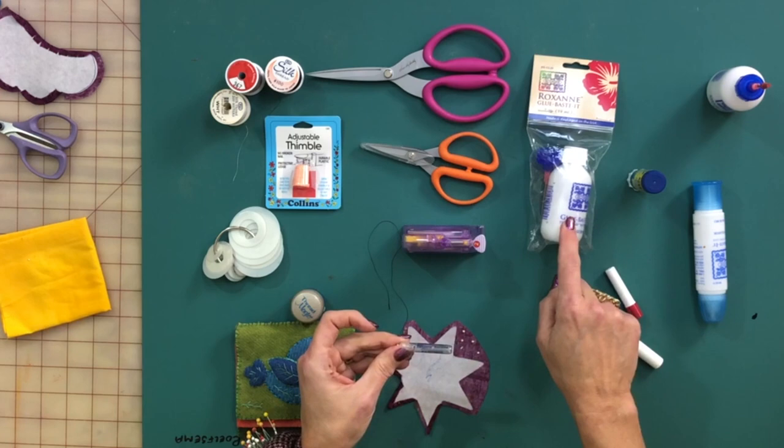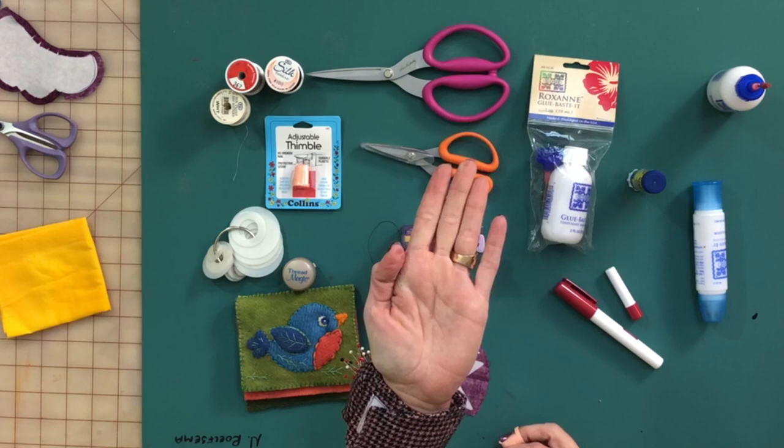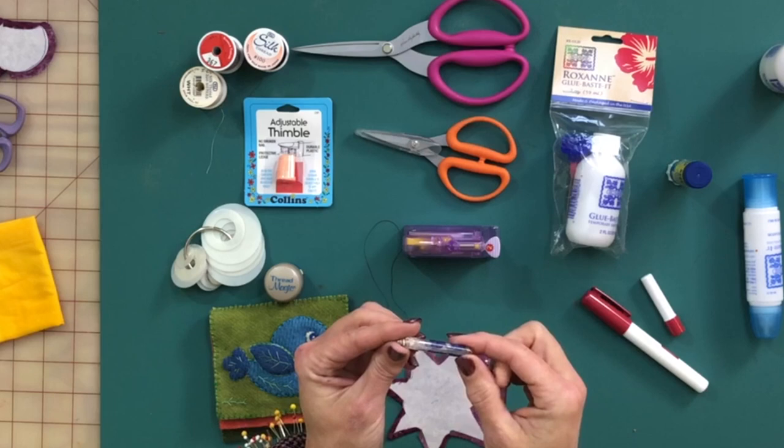Now we're going to go to needles — again from the Roxanne Company. These are Roxanne needles. I personally hand applique with a very small size 10 between. A between is considered a hand quilting needle because it's short and good for the rocking motion, but I use it for hand applique. For me, the smaller the needle, the smaller my stitch. Some of the best hand appliqueers I know use a long Milner's needle in size 10, 11, or even 12 — my friend Cheryl uses a 12, which is about as fine as a piece of hair. Never bigger than a 10. I love the little glass container with the seashell — they're in Hawaii.